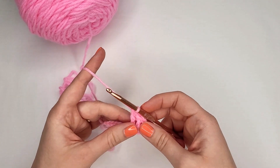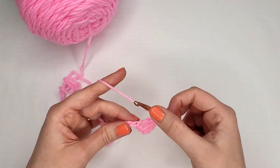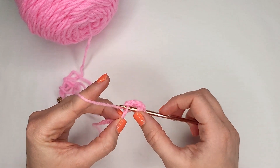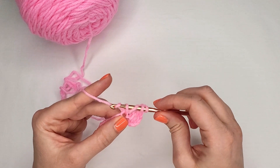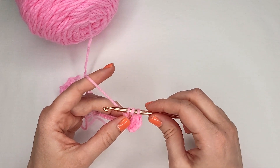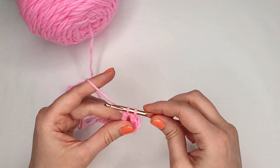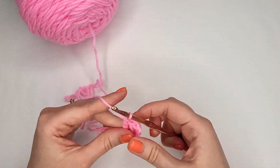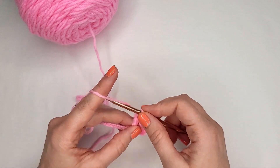Let's do it again. Yarn over twice, insert hook into next loop, grab your yarn and pull it through. Four loops on your hook. Yarn over, pull through the first two loops — three loops on your hook. Yarn over, pull through next two loops — two loops on your hook. Yarn over, pull through last two loops. Another triple crochet. Let's work a few more.